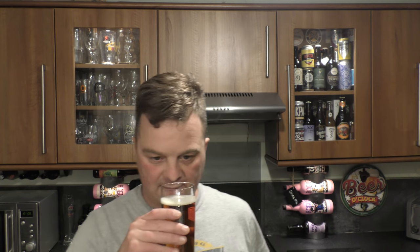Aroma: there's a sort of dryness to it. It's 5% ABV by the way. A little bit of biscuit malt. There's a touch of tartness going on but not too much. Let's dive in.